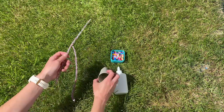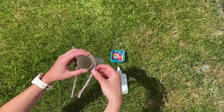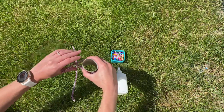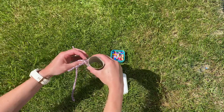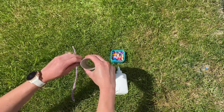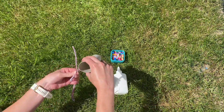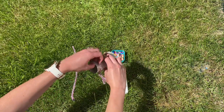First I'm going to take one of my pipe cleaners and wrap this around a cardboard tube to make a circular shape. You could use other objects for this such as cookie cutters so that you can get some different shapes. I'm securing the pipe cleaner by twisting it around and around and then I'll remove the cardboard tube. This will make the head of my bubble wand.